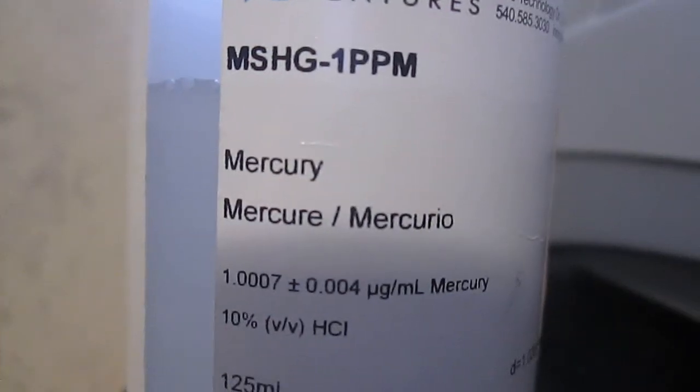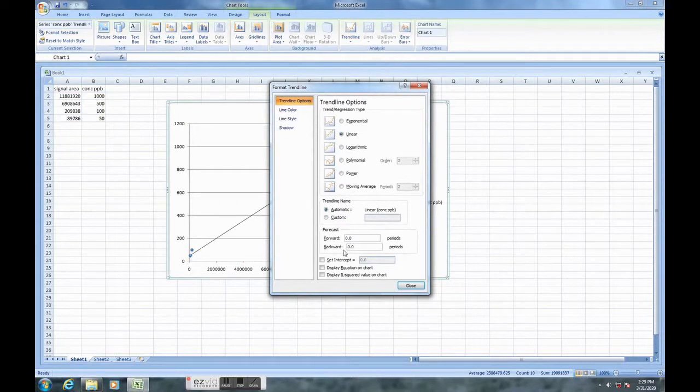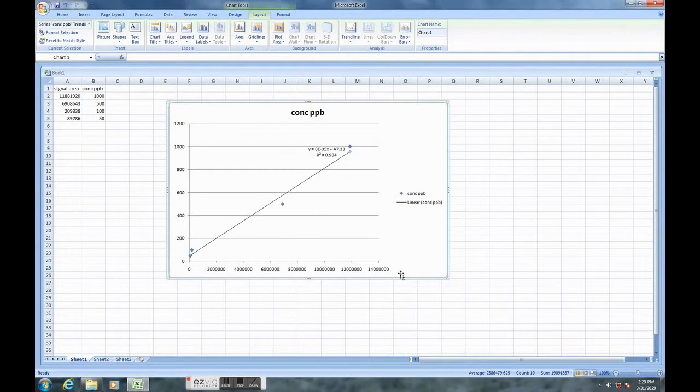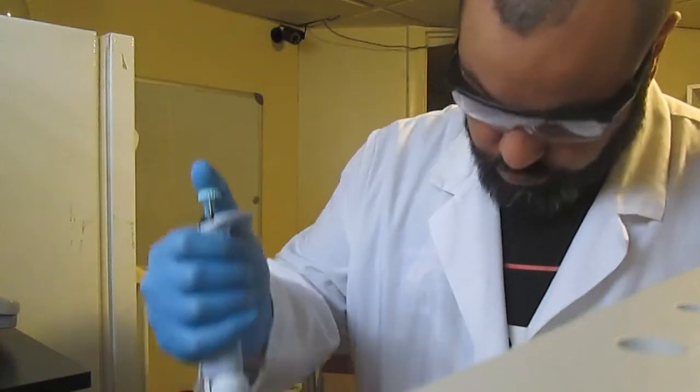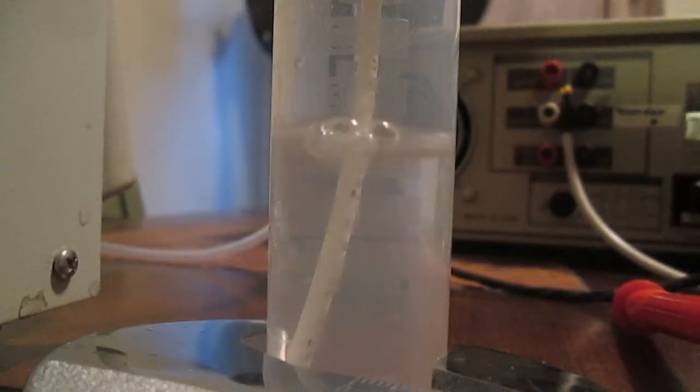I then perform a calibration with a solution of 1 ppm, prepared from a 1000 ppm stock standard. With this setup I can reliably pick up between 10 and 50 parts per billion of mercury with a correlation coefficient above 98%. I'm sure I could do better if I wasn't so sloppy sometimes — not bad for an amateur setup.